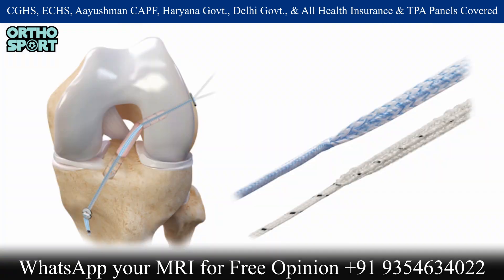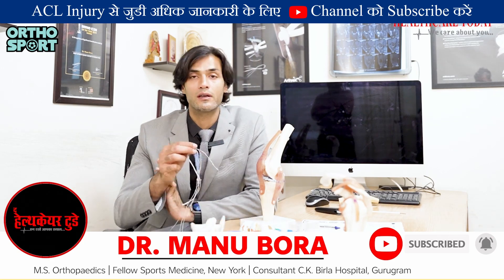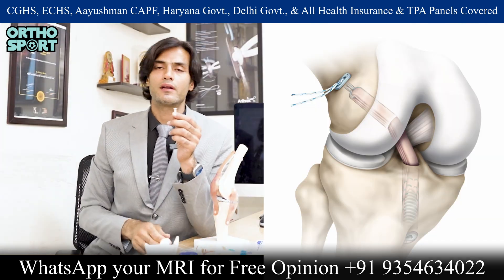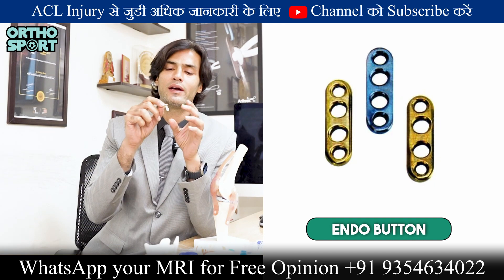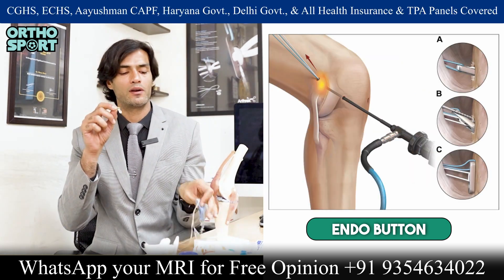When we do surgery with fiber tape, many people ask if this is a foreign material that will get infected. In this surgery, there is a button in the femur. You can use an endo button, which uses a fixed loop technology — meaning the distance between the button and the graft is fixed. This is the endo button.